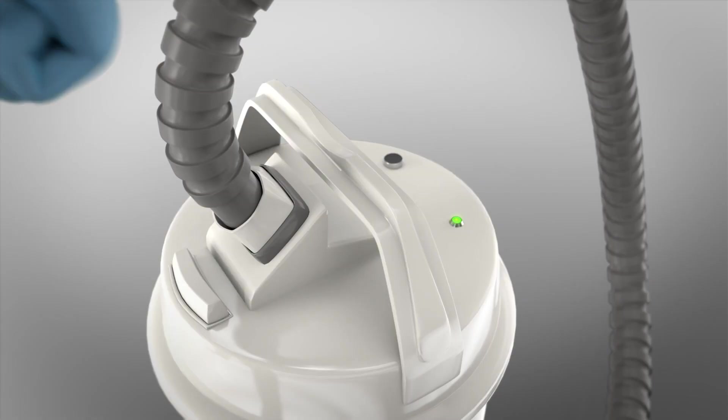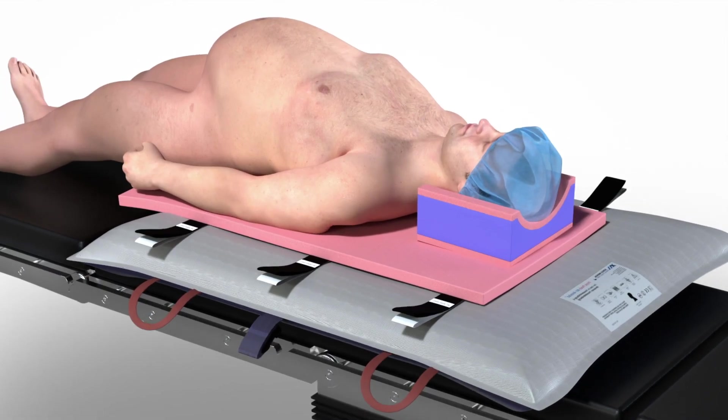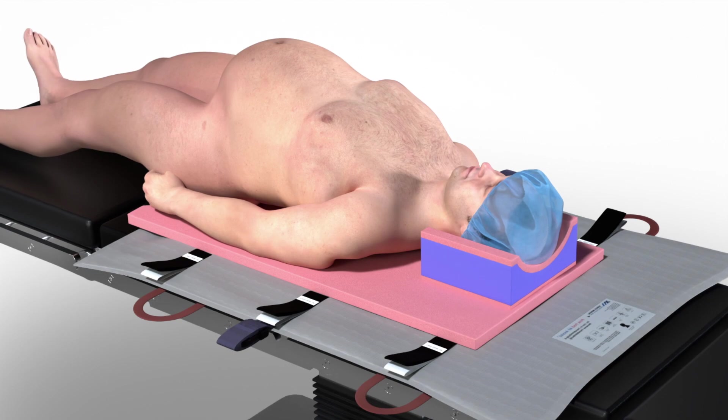Once in the desired position, switch the power unit off. The Air Assist will deflate, re-establishing contact between the PinkPad and the hospital equipment surface.